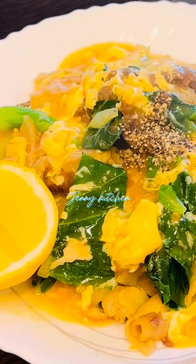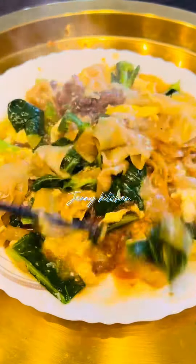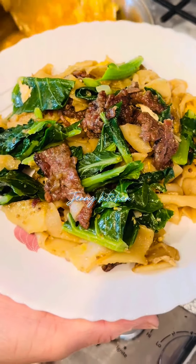Look at the color of the noodle and the beef — it's tender and juicy, and I hope you like it. Remember to like and share this video if you find it useful. Thank you so much.